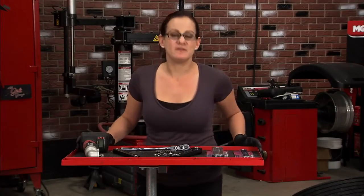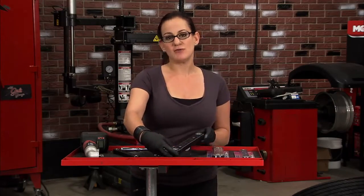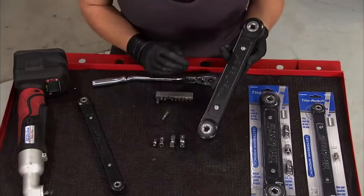Sometimes it seems like engineers have it in for us when they design these cars, but with this tight-reach extension wrench from TR Tools, you have the final word.